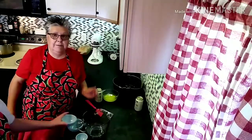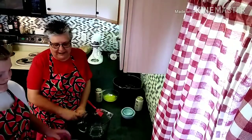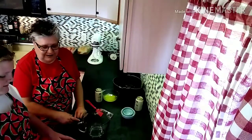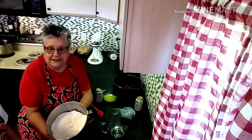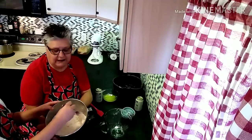Now, assistant, please stir the flour together. She's just basically whisking it all together to get everything incorporated.